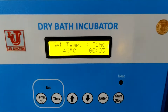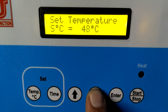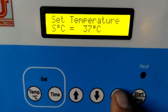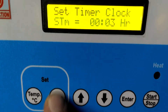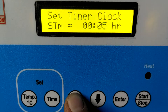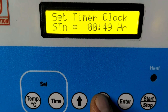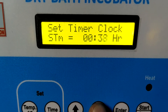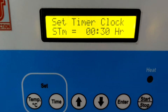First, you have to set the temperature. For example, I am setting the temperature to 37 degrees. Press Enter. Then you have to set the time. I am setting half an hour. After half an hour, press Enter.